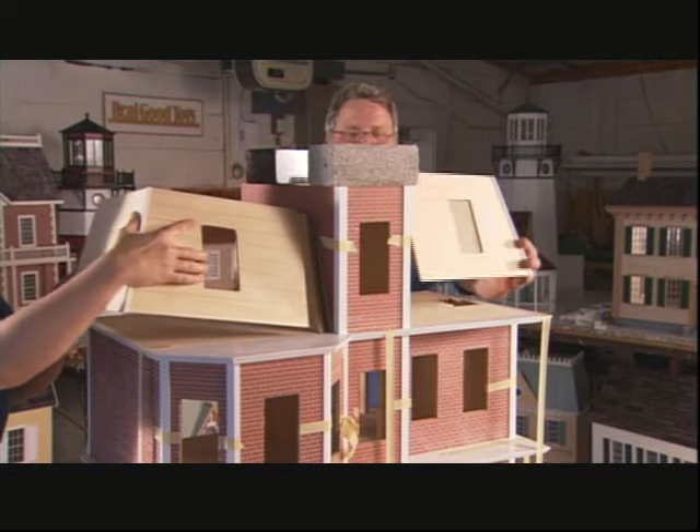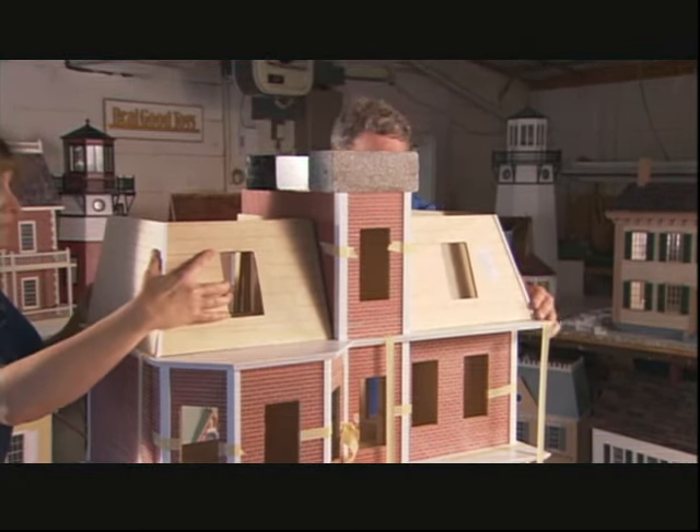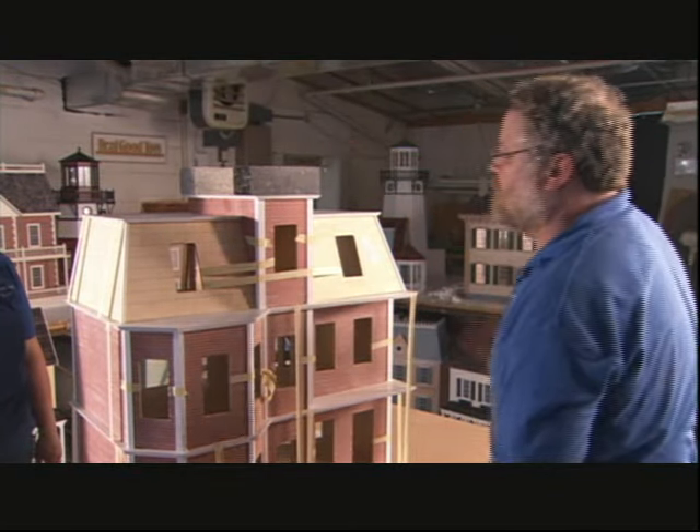Next, they raise the roof. This Victorian design has a two-part roof with a tower in the middle. They add weight to apply pressure while the glue dries.